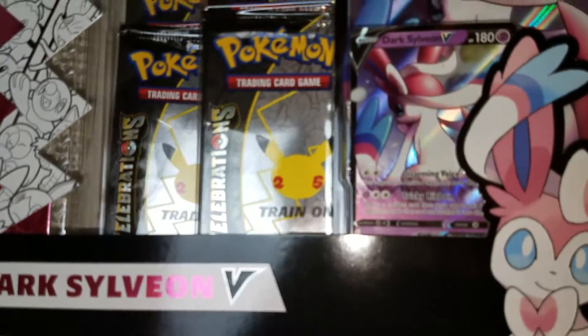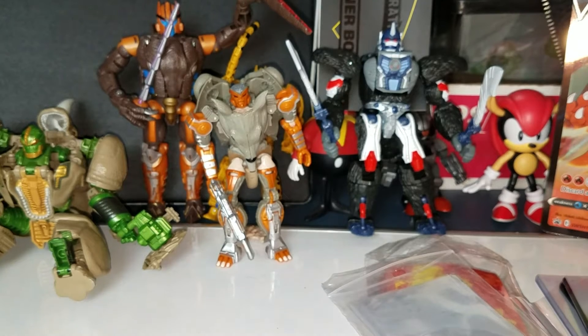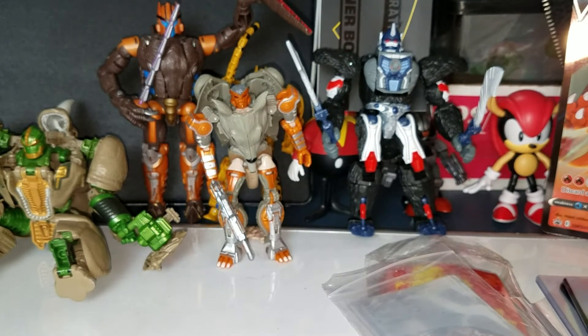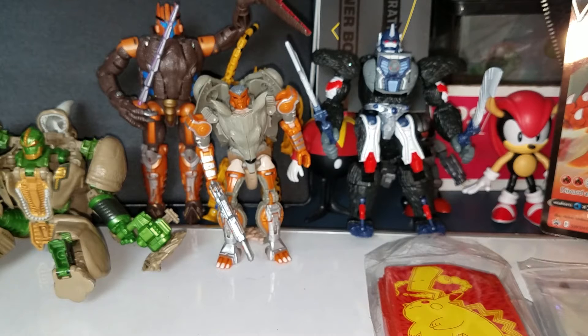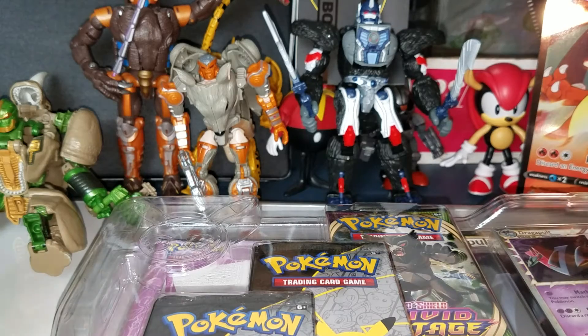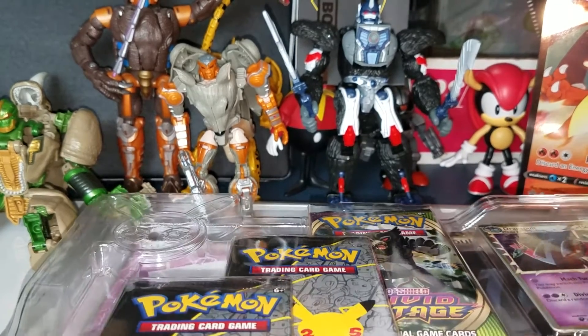Let me see if I can focus a little bit better — there's the Sylveon. I'm only gonna be opening up the Celebrations packs by the way. I'm going to be reselling the other packs because I don't really need them right now. So Celebrations packs only — that should be six packs. I'm sure you guys are enjoying my awesome Pokemon figures in the background. All Pokemon figures and nothing else.